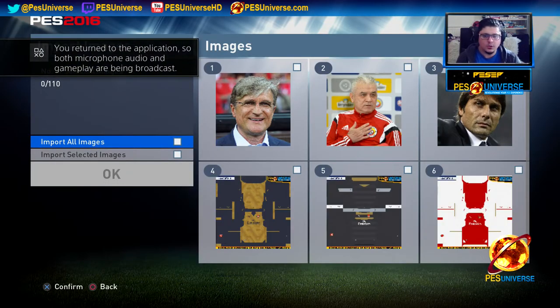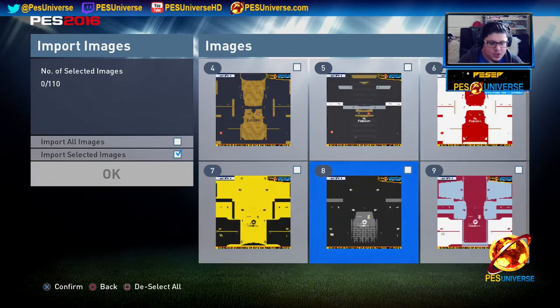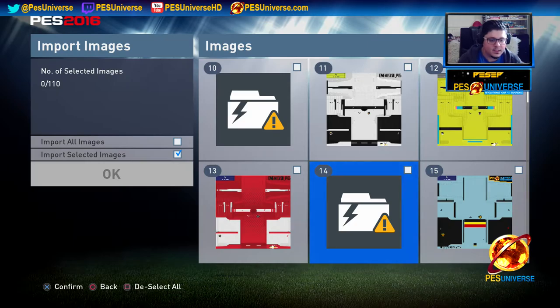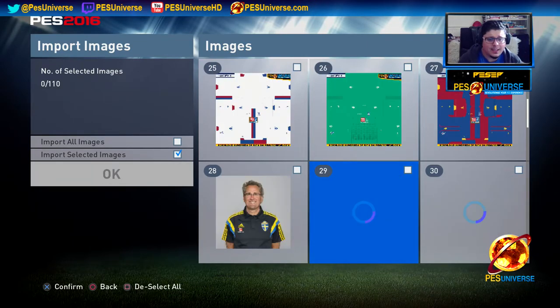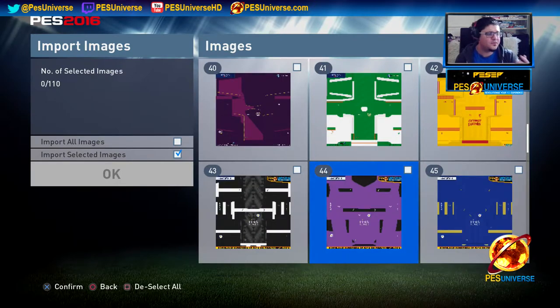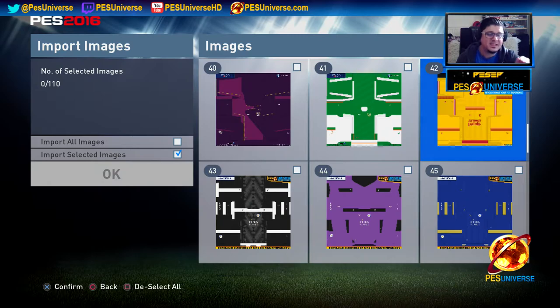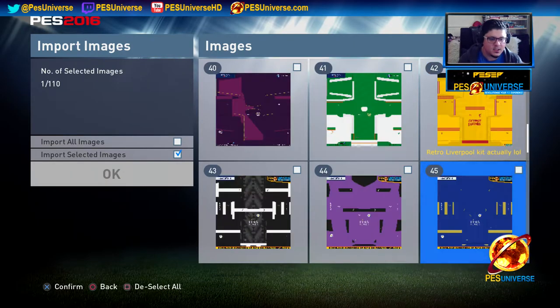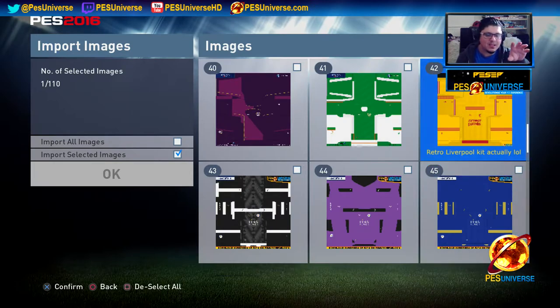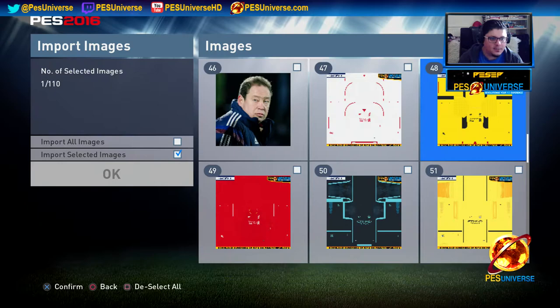So here it comes. Because we are doing strips only, we're going to do Import Selected Images. I'm just going to do one basically, because I don't want to make this too long — we only need one example. There are certain kits I'm actually looking for right now. Hopefully they will fix this on PES 2017 — as you can see, you cannot see the details. All these kits are renamed on PES Universe. This is the latest Liverpool kit available on PES Universe right now — it's the yellow one. For PES 2017, I hope they actually add some sort of text so you know which kit is which.